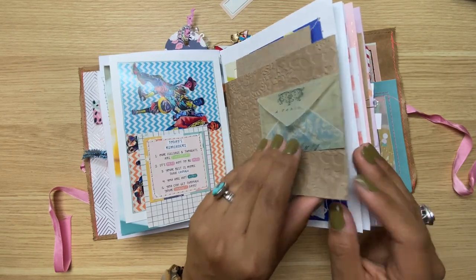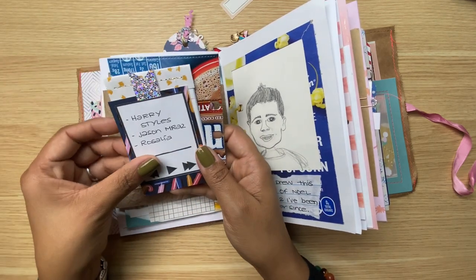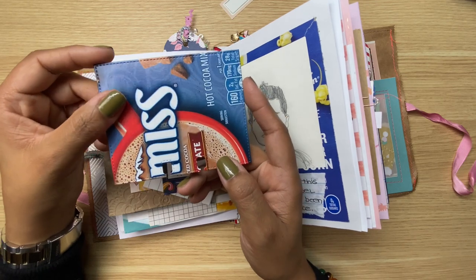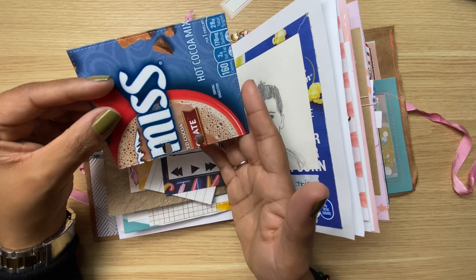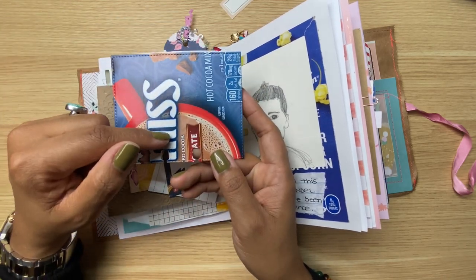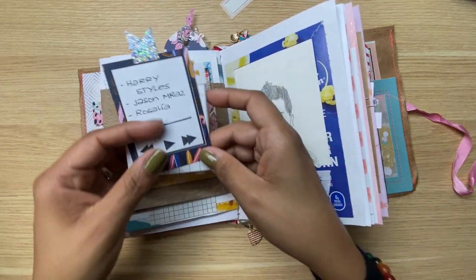Here I have a pocket created using scraps, with some fun bits in there. I'm really loving making ephemera using packaging — this could be a memory deck card but I used one of those hot cocoa things. It could also be plenty of journaling space, so who knows what I'll end up doing — stay tuned. I just love how sturdy they are. Then I have another little journaling spot created using paper scraps from after I made some journals, sewn to bind it.